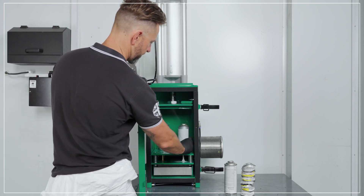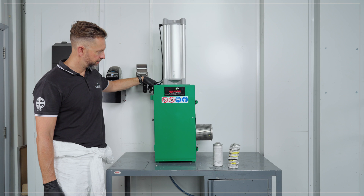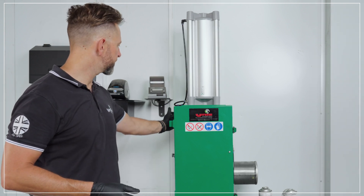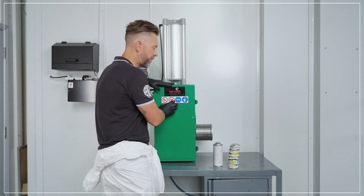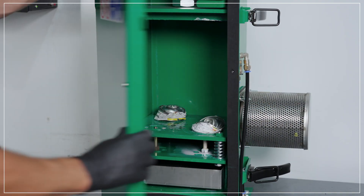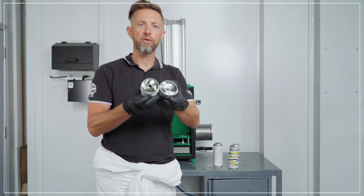Let's take a look and crush some aerosols. Pull the lever on the side. Once the ram goes quiet we can then return the ram back up to the top of the machine. As the ram returns back up to the top of the machine, the air from the ram is exhausted inside the chamber to push the gases into the filtration system on the side. We then have two crushed waste aerosols, empty, degassed, and ready for safe disposal.